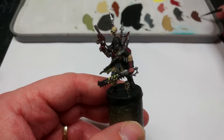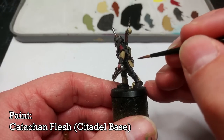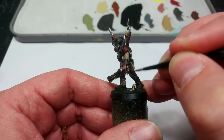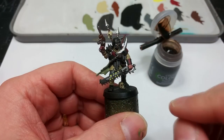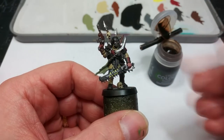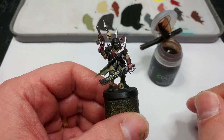Now the last of the base colours I'm going to apply is Catachan Flesh, and we'll use this for any leather details — his holster, the straps holding his wrist plates on, that sort of thing. One thing I did forget to mention: on his faceplate, I've just covered the mask itself with a little bit of Leadbelcher, but that's really up to you.